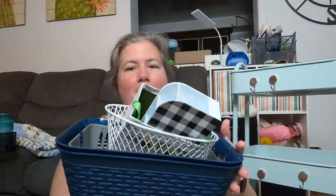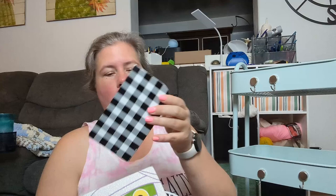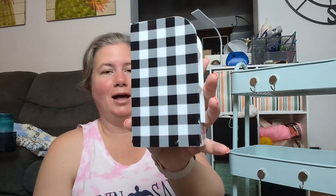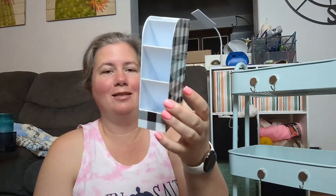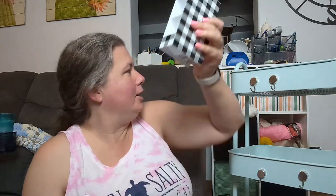For organizing bins, I wasn't quite sure. I did take measurements of the internal width and length of this cart, which I got from Michaels — I probably used one of their 40% off coupons. The carts go on sale all the time, and if it's not on sale, you can use a coupon. So that is one way to get it at a discount. The first item was this pencil holder.